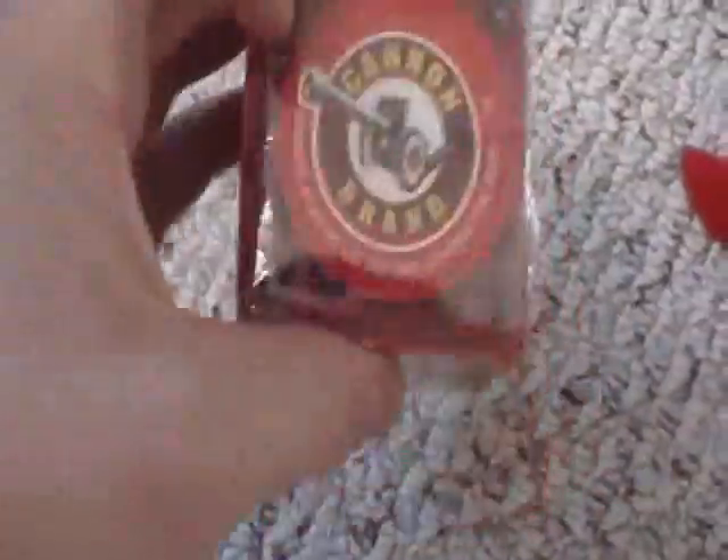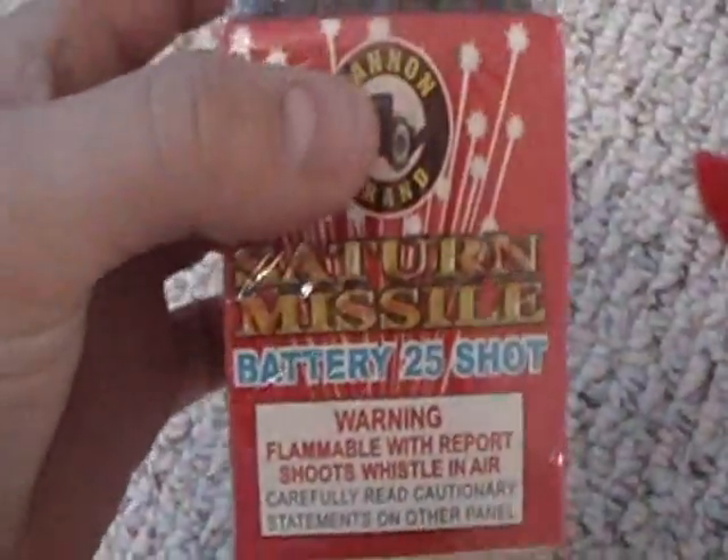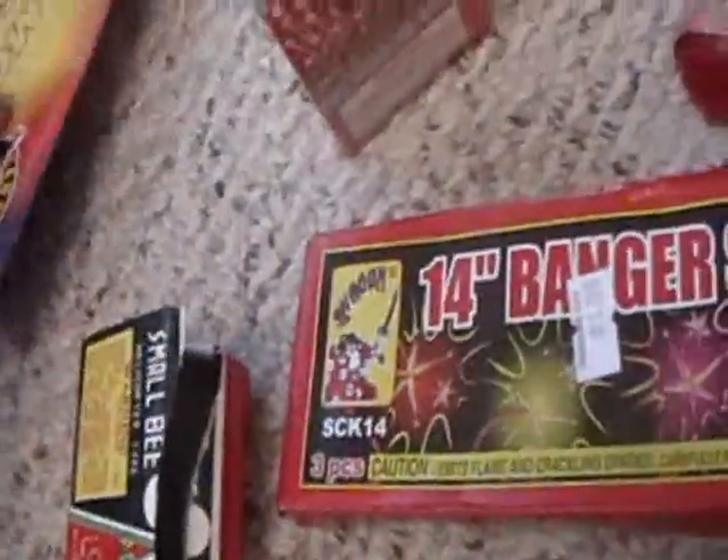Saturn battery missiles. I keep it small, you know why. Some bee fireworks — just helicopters and stuff. A 14-inch banger strip, just kind of like a firecracker strip. And then we got more bottle rockets. That will pretty much finish off my stash.